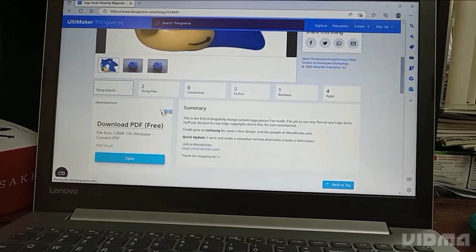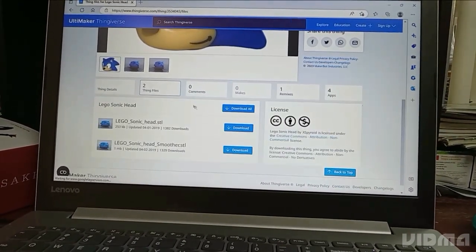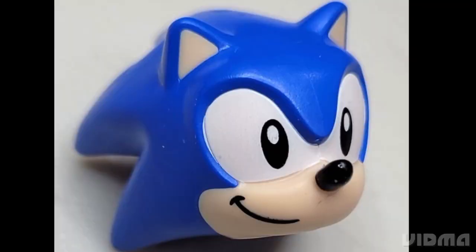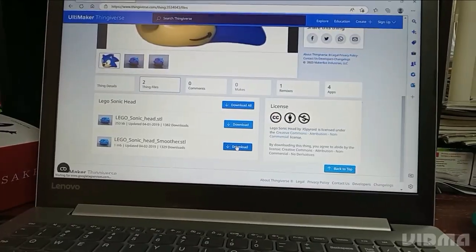So the first thing I'll need if I want to paint a Sonic is a Sonic head. Because I do not have the official piece and would not want to paint on one even if I did have it, I just downloaded a 3D file.